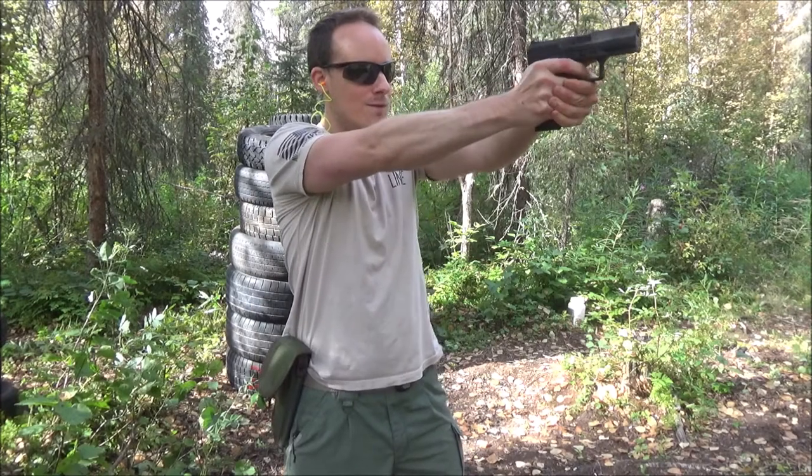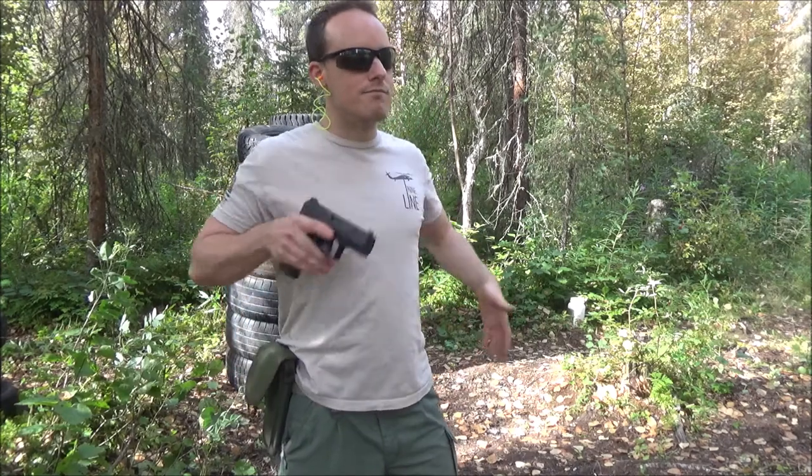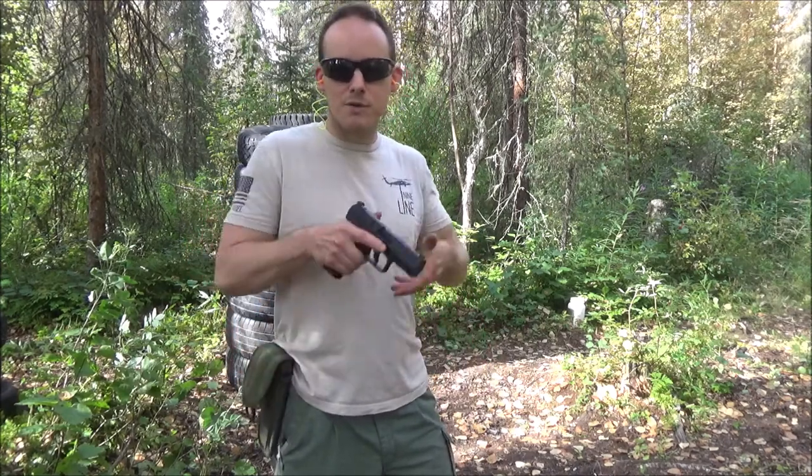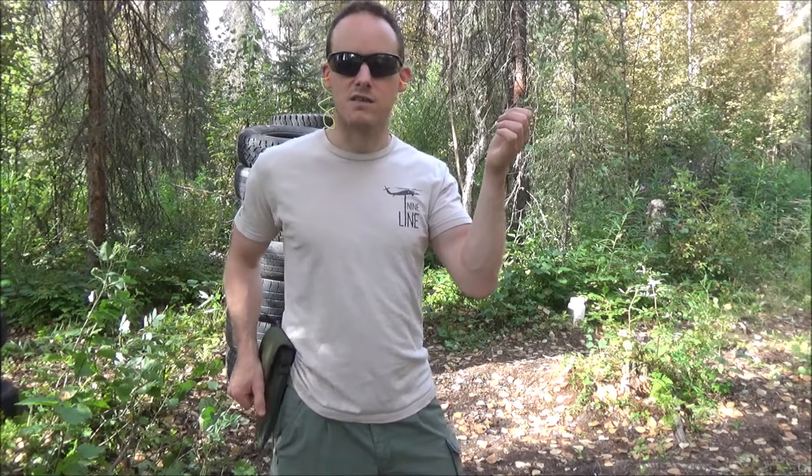When you're up and you've got to move, typically with most holsters — like the ALS or the Serpa — by the time my rifle gets down, I'm already bringing up the pistol and basically meeting them together. With this one, I'm basically waiting on my pistol. That's typically the problem I have with this holster. I've already grabbed my rifle and diagnosed it by the time I'm re-securing. That's precious time — probably not a good thing in an actual tactical role.